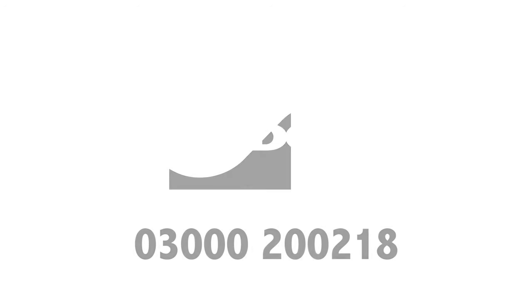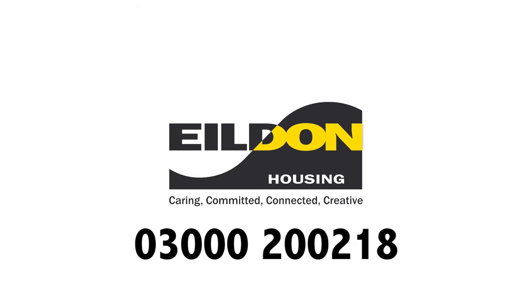If you have any concerns or queries then please do not hesitate to contact the Eildon office for more advice using the number on screen. Thank you for watching and look out for other user guide videos in this series.